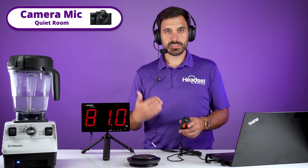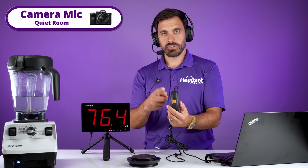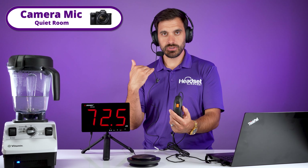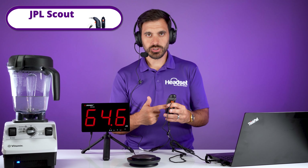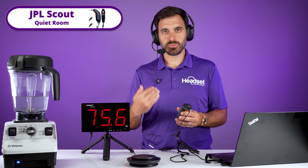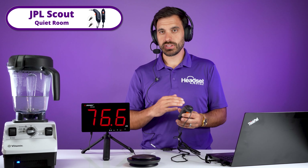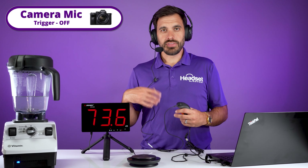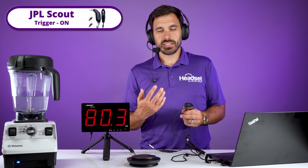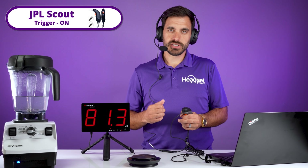Now we're going to do a sound test of the headset. There's an LED at the top of the push-to-talk controller — it'll be red when your microphone is not active. As you push that trigger, your microphone is open and your voice is being recorded through this headset through the computer. This is what it sounds like in a quiet environment, and this is office noises through the camera mic. Now switching to the JPL Scout — this is what it sounds like with office noises going on in the background.